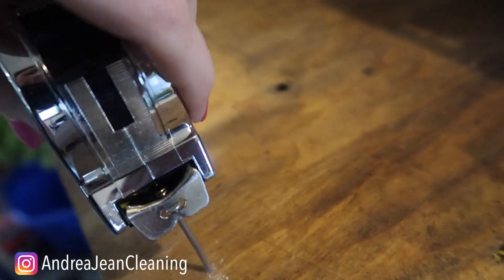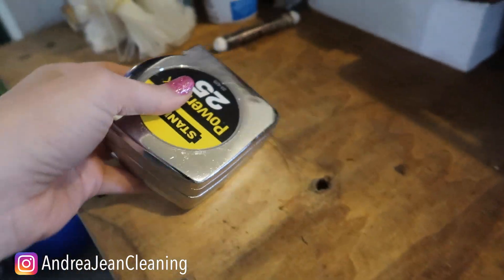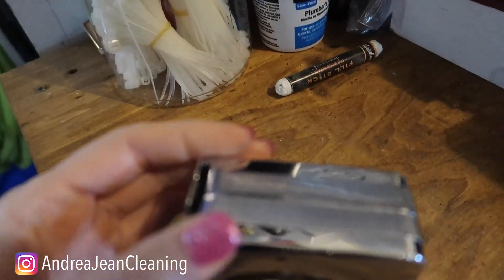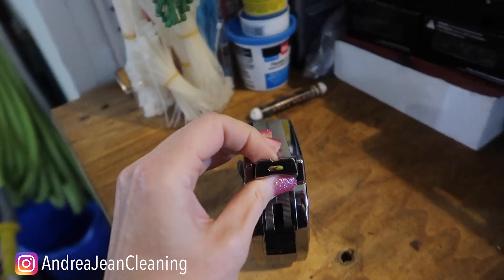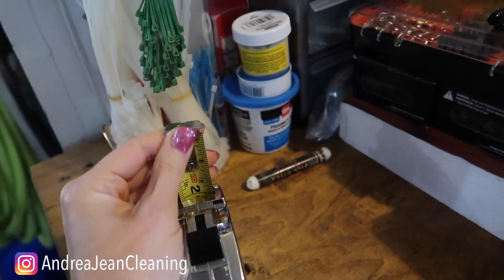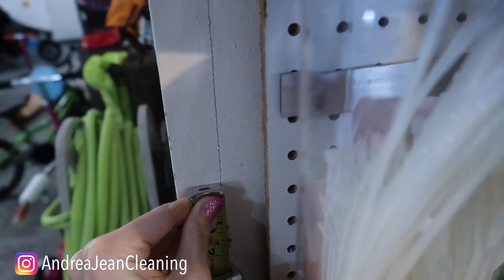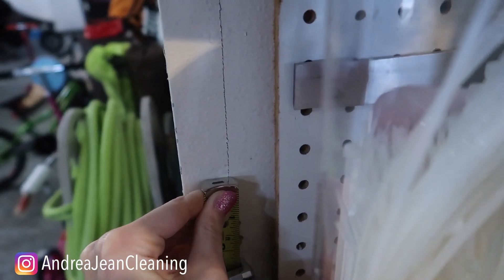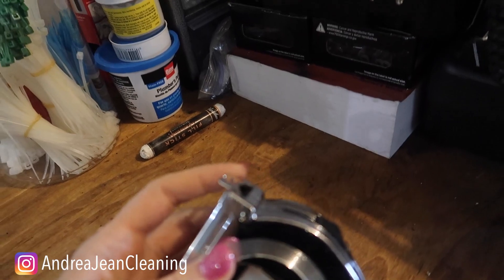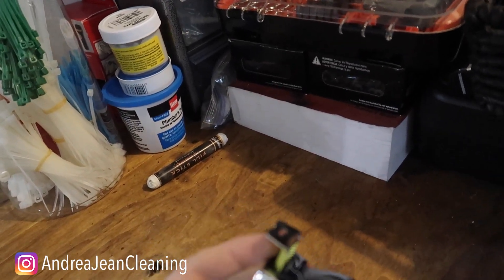Number two: if you are trying to measure something on your wall, you'll notice many tape measures have a pretty rough etched edge right here. It could be bumpy, a little bit sharper. That's because when you're trying to measure something and you need to make a slight etch to know where you need to nail, that's what the rough edge on the back of the tape measure is for.